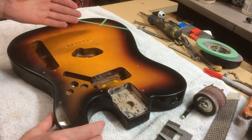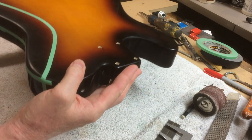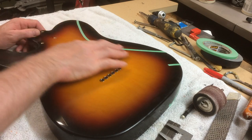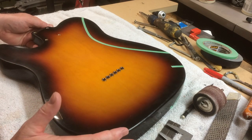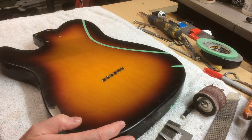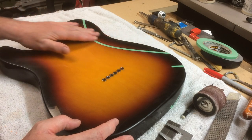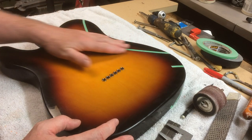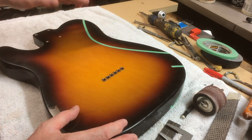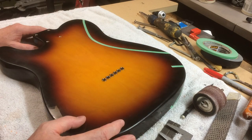I've already marked off where I want the contours, but I'm going to go over everything and show how I figured out where to place all these lines, because there's no set rule to where everything has to be. It's not as precise as something like a bridge bushing, but you really do have to pay attention. The belly cut needs to follow the shape of the body — not too pointy, with a nice flow.